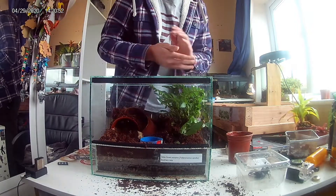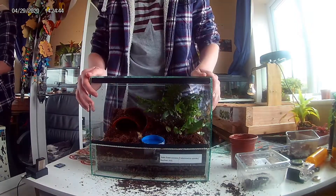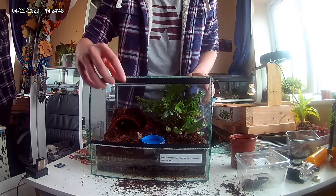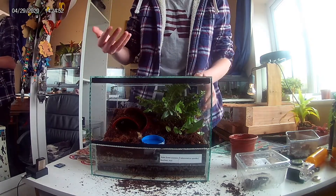I've just filled up the water bowl and watered the plants, and I've also added some springtails. Springtails are little tiny bugs that act like the cleanup crew within the enclosure.